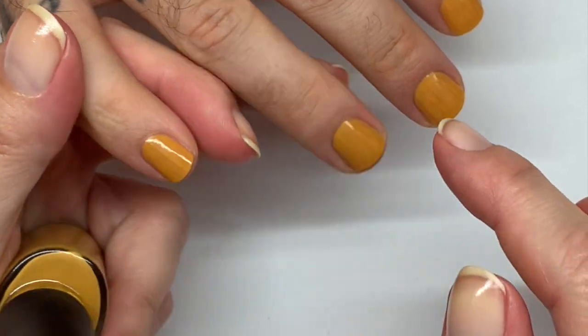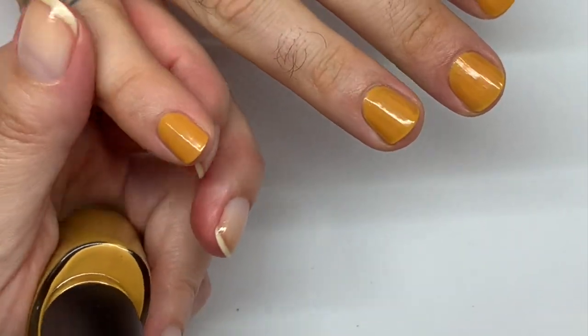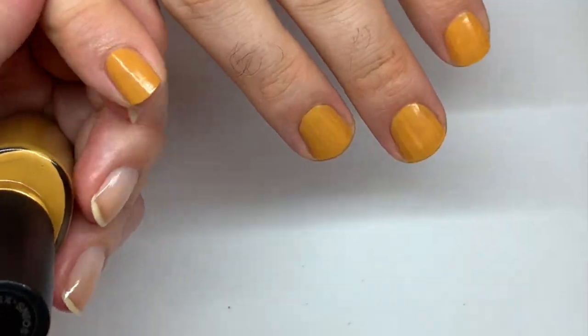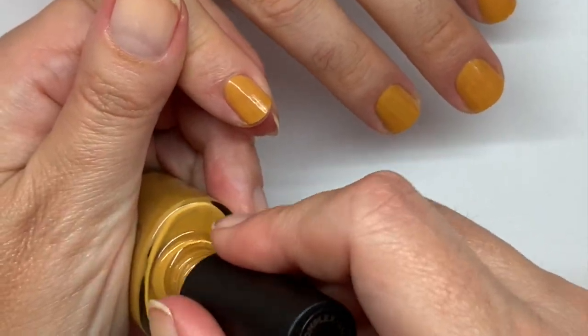And so now we are done with our first coat, and so far everything seems to be kind of on the dry side. Very exciting stuff. And now we're going to coat number two.